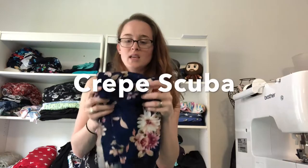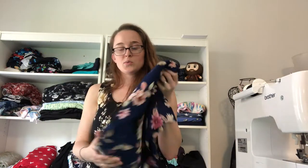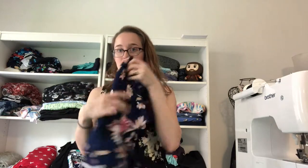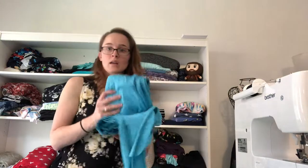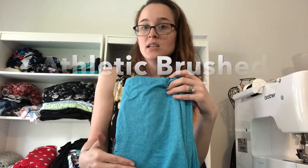This is crepe scuba — it's like regular scuba but with a texture to it, similar to crepe paper. The other scuba was super smooth; this one has that crepey surface but all the same structural aspects as regular scuba.